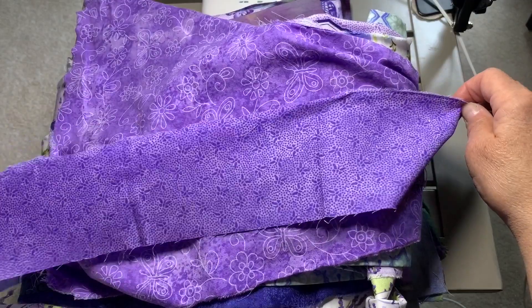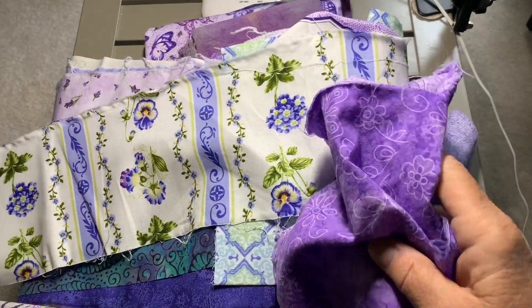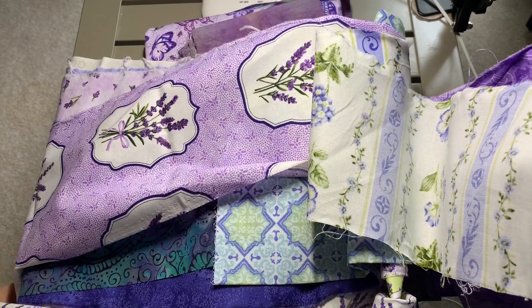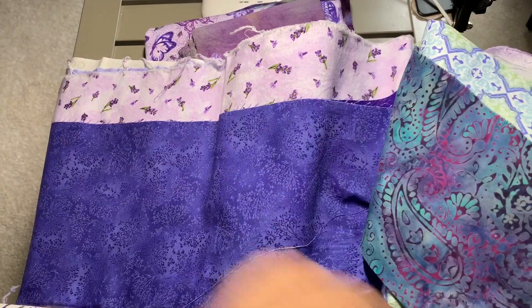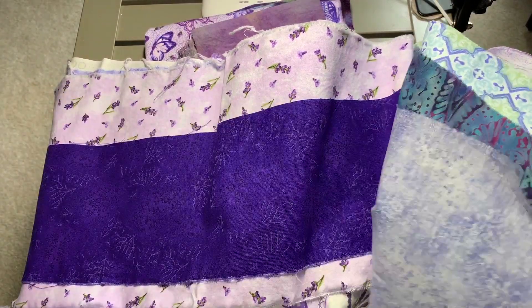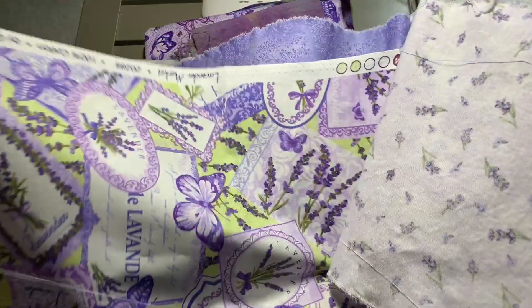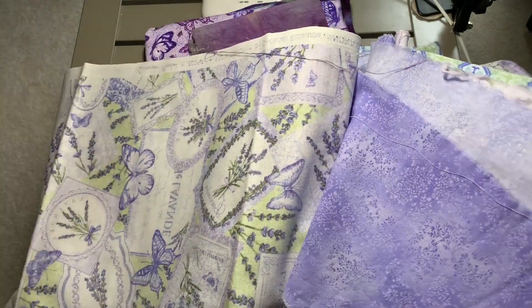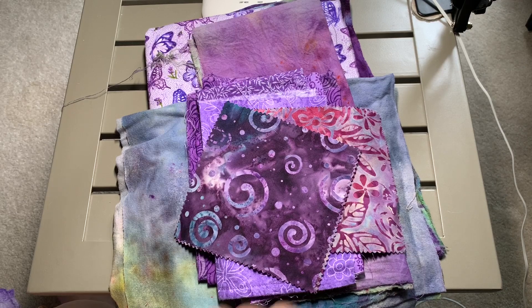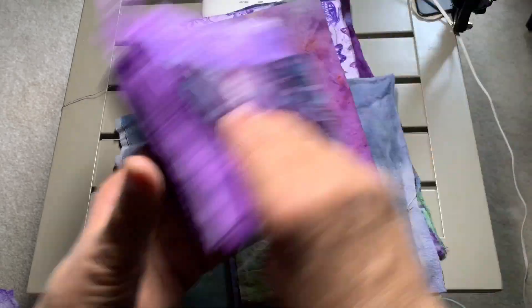These are some of the fabrics that I stripped out from yardage I have downstairs. Some of these I have never used. They are complete yardages that I bought way back when and have not used for anything else. I decided recently that I am going to just start using all of my fabric. I need to downsize it and I don't want to sell it or give it away. This is what's going to go into the next bag. Not all of it — all I need is little tiny pieces for a seven inch bag. But these are bits and bobs that I have.